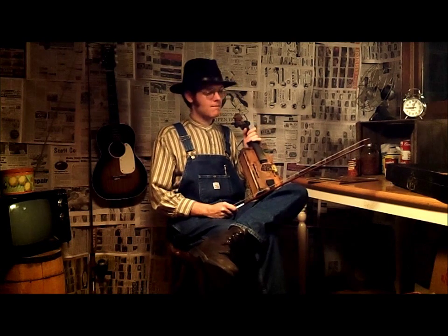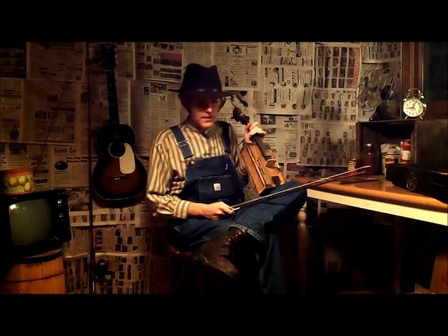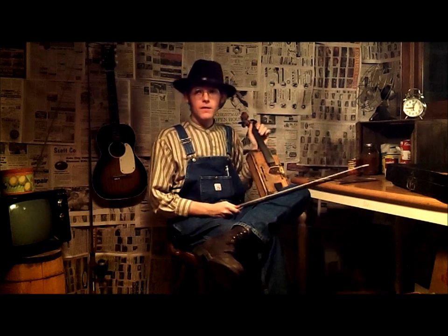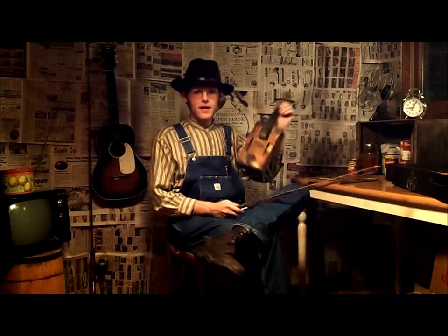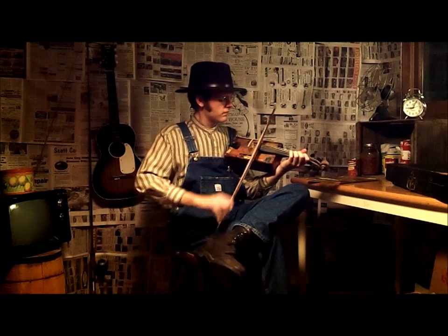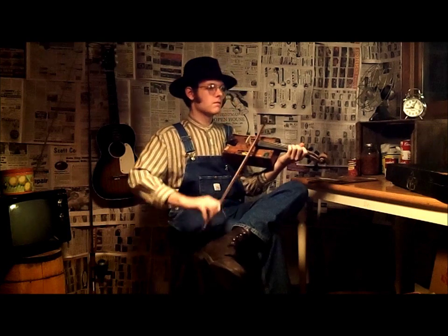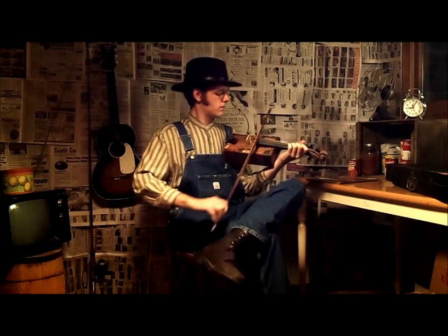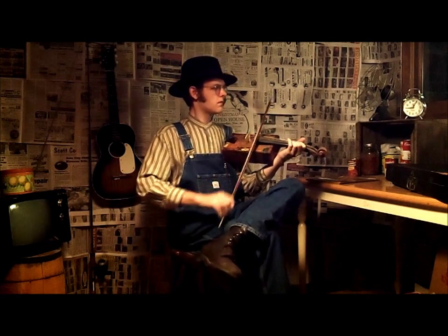I don't know what the name of that tune there is. Well, I'll play you one I do know the name of. It goes by several different names, in fact. I call it Hop High Ladies. My great-great Uncle Beechard Smith used to play this song. Now, he called it Step Light Ladies, but it's the same tune.